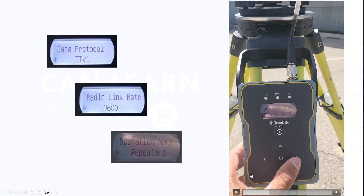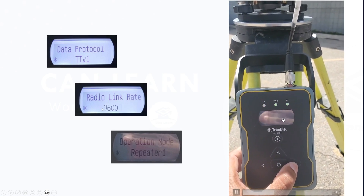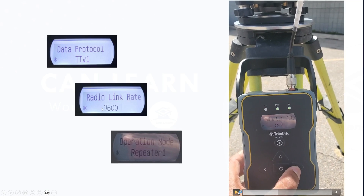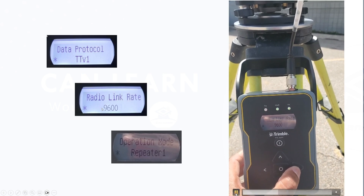On the TDL 450, you want to scroll until you get to the data protocol, which needs to be set to Trim Talk or TTV one. It's very important — that's the language of the protocol.